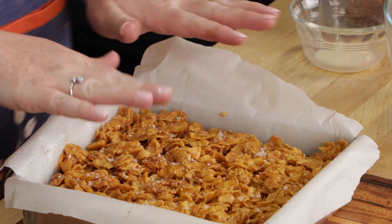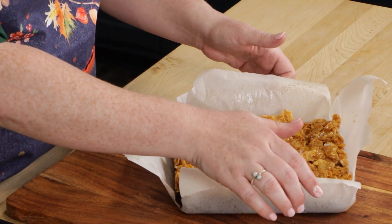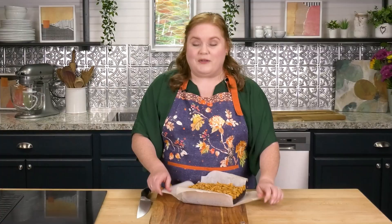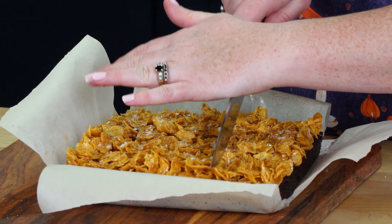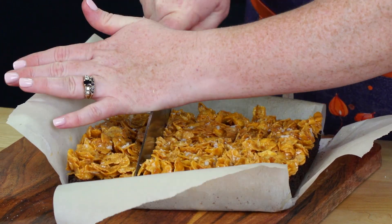These are going to go chill for at least two hours so that everything has time to chill out, get together, and we'll come back and slice them up. Our brownies have chilled out for a little bit and they are ready for slicing. I've taken this out of my pan — you can see how easy it is to take these out. I'm going to go ahead and slice these into nine squares.